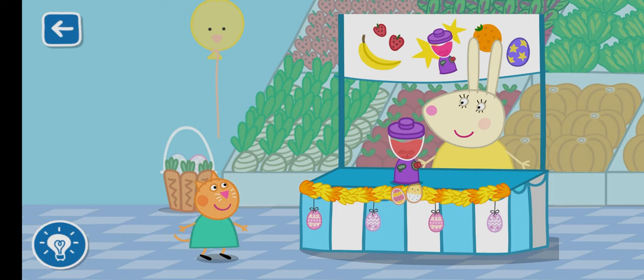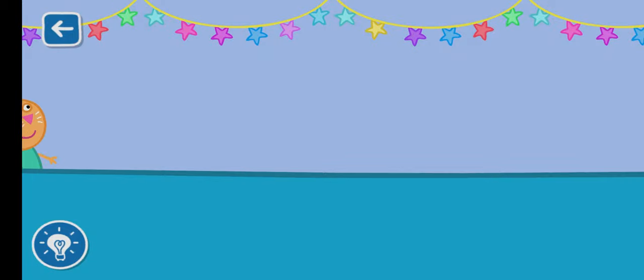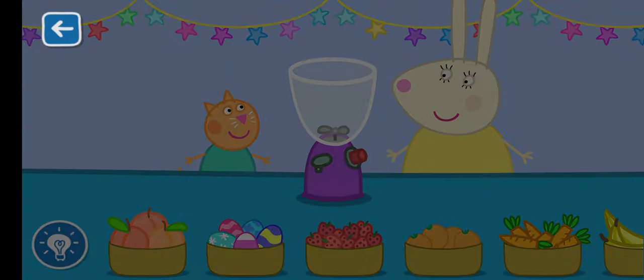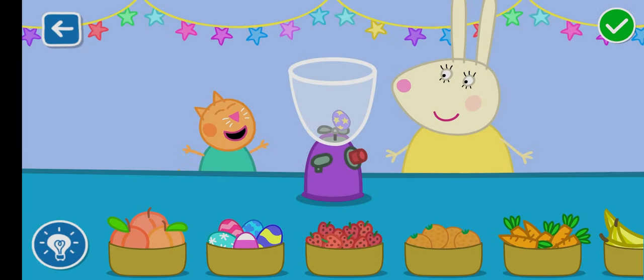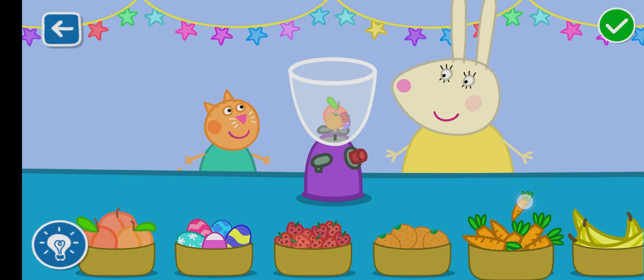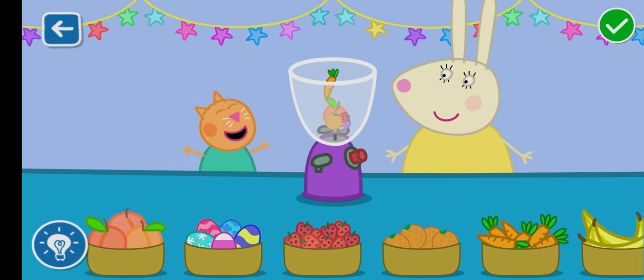Let's make a smoothie with Miss Rabbit. Drag the ingredients from the list into the blender. That's a great job!